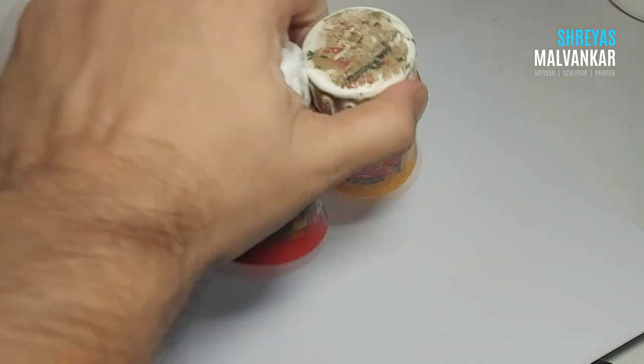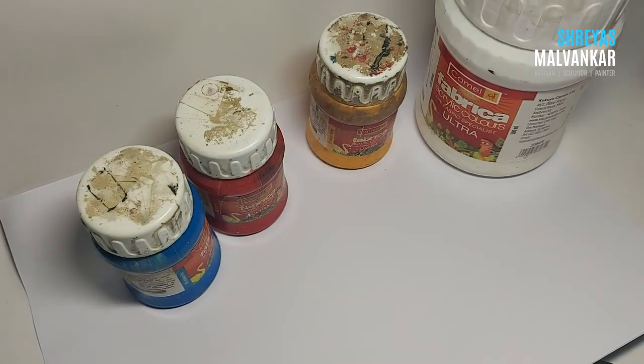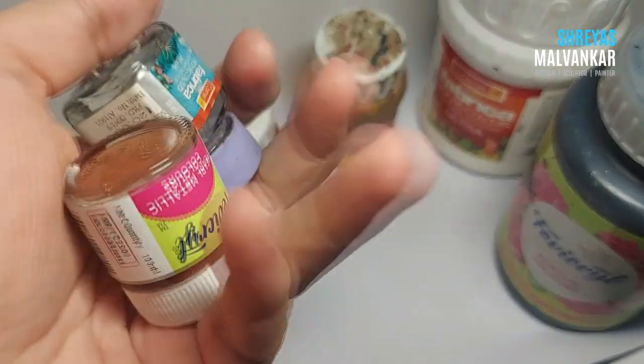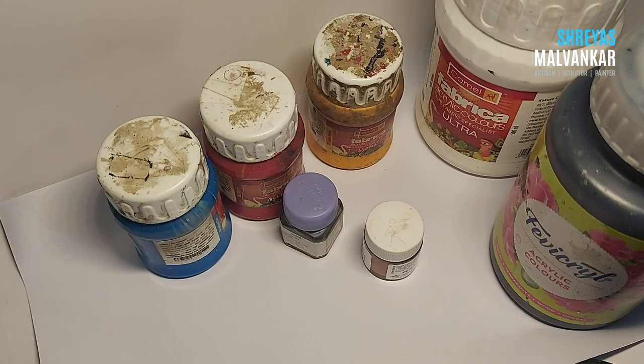Hello there, hope you guys are doing absolutely fine. Let's begin. First things first - the colors I use. I use mainly acrylic colors, and the main colors I use are only these five. These are the main five primary colors, and you can make any color you want with their help. For the metallic effect I use metal colors from Cameron and also Favikryl. These are the brushes I mainly use - I won't suggest any brand for brushes or even for colors; whichever is convenient for you, you can use it.